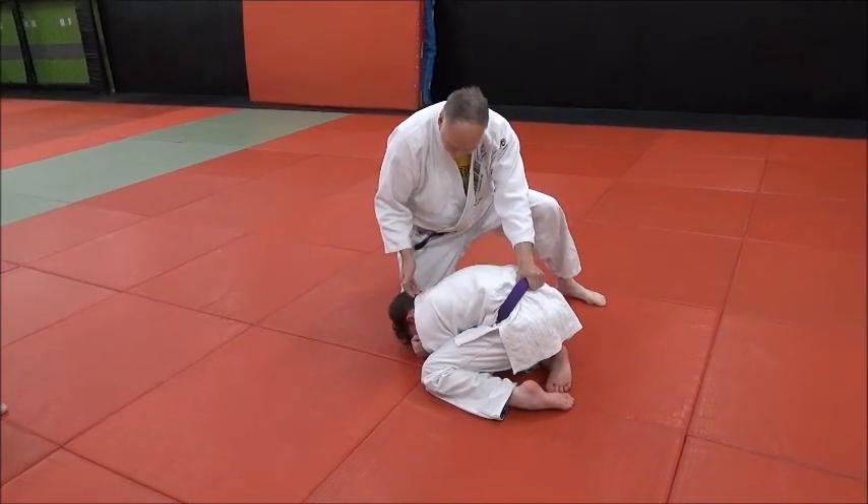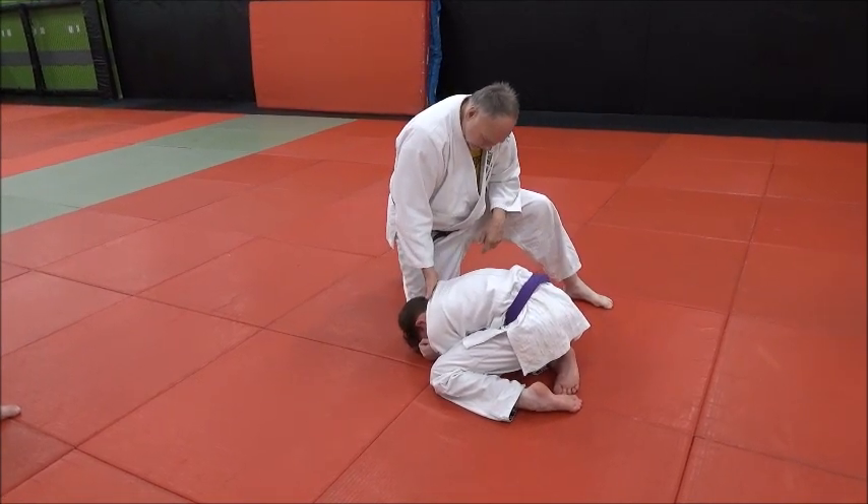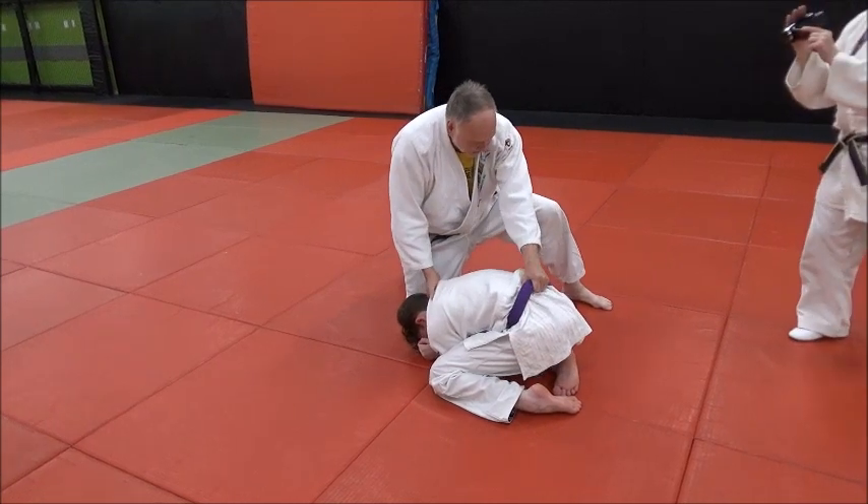Grab the belt, palm down, and the right hand at the ear — my other hand is lapel, palm up. So it's like this. Everybody see this grip?